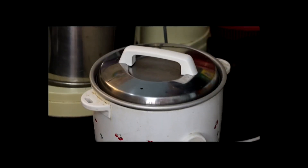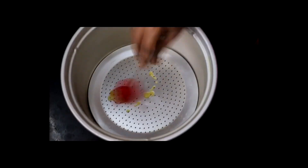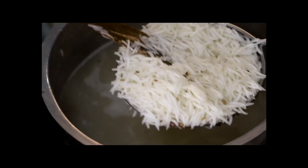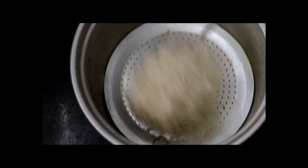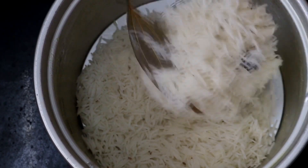For the last step, use a pressure cooker or electric cooker. Place a plate on the base. Start with rice on the bottom layer.